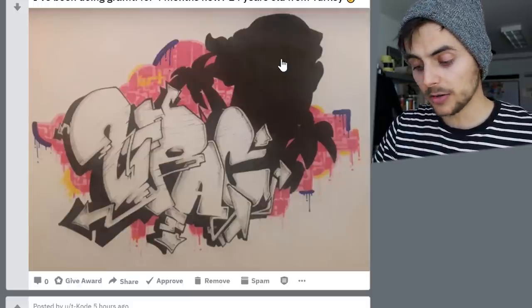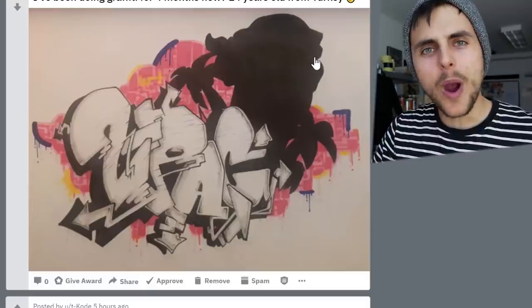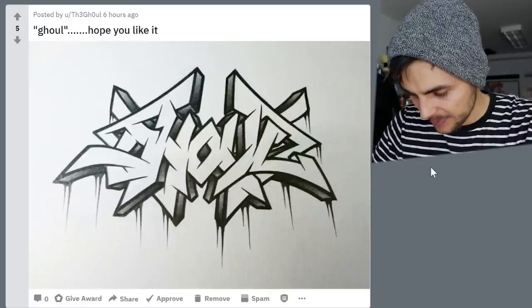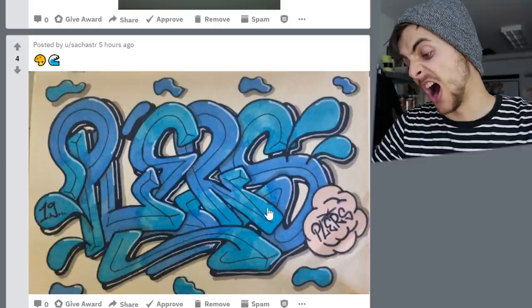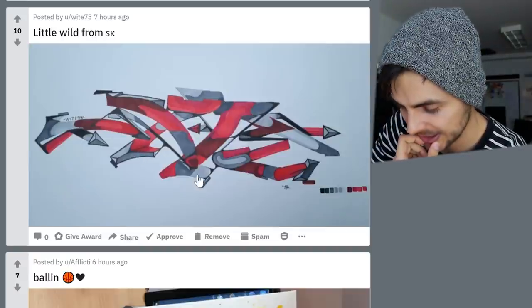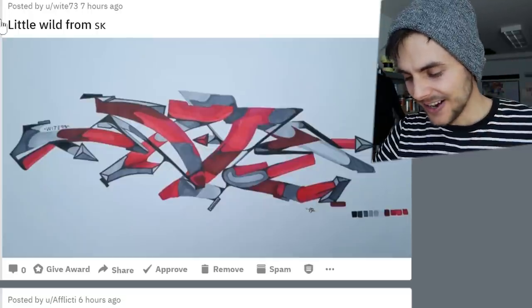For somebody who's been doing graffiti for four months, it's quite okay. The shapes are not awesome for sure. I don't really get this black thing — these guys look like palm trees, and this looks like a Tupac character that didn't come out well, so you just covered it in black. Graffiti sketch 'Goal' — I have to look for the letters but it's kind of hard to read it. Nice colors, a little bit weird shapes, especially this R — a little wild. From Slovakia! I really like this style, I really do. I like the color combination, I don't really like these details here — they just shouldn't be there. But you're from Slovakia, I have to give you a thumbs up.